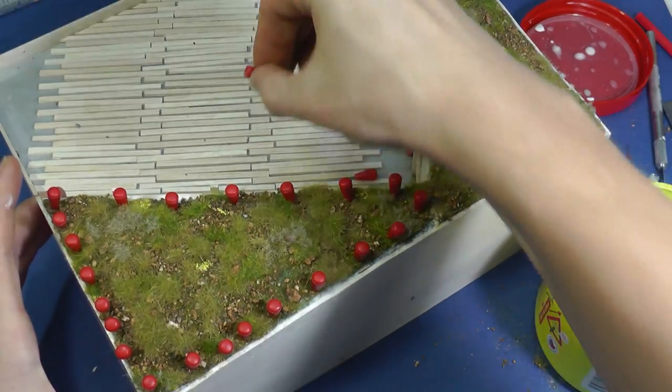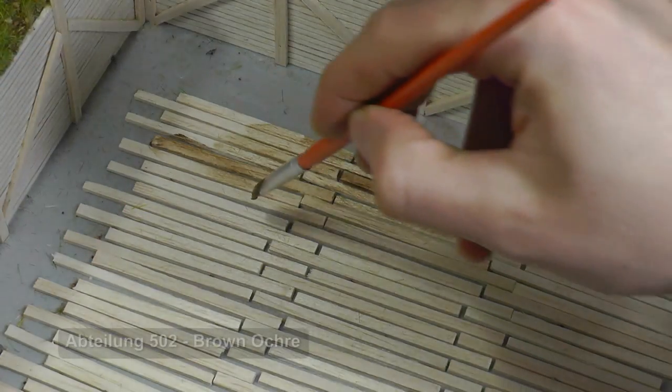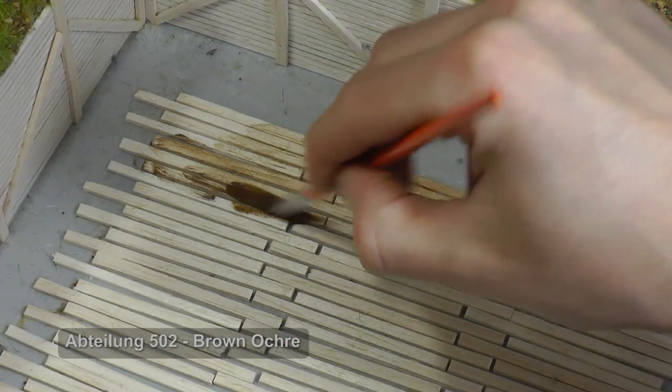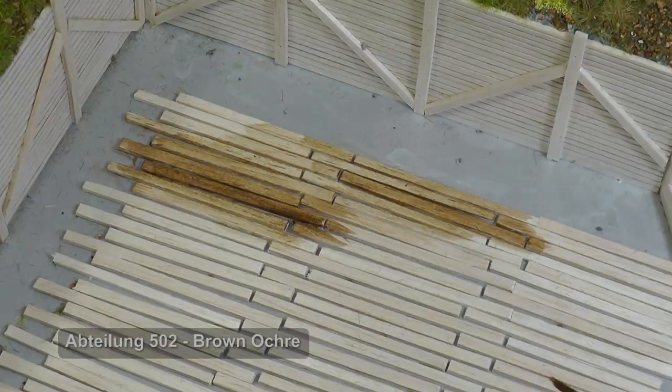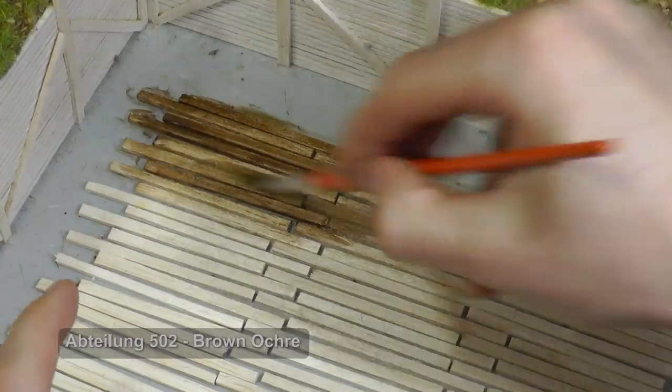Balsa wood has a very nice white shade, but it does not fit with the diorama I want to create. I paint each wooden plank with oil paint in different shades. I like painting with oil paints because you can simply blend the result with enamel thinner. This way, with only one color you can reach a whole variance of shades.